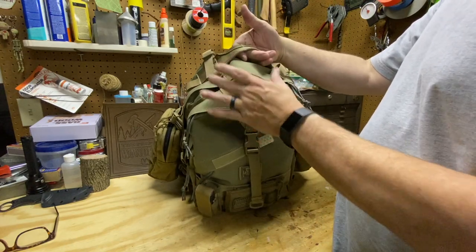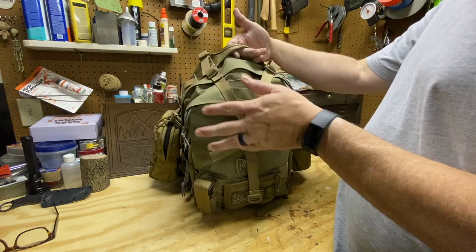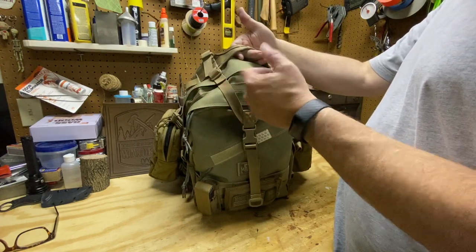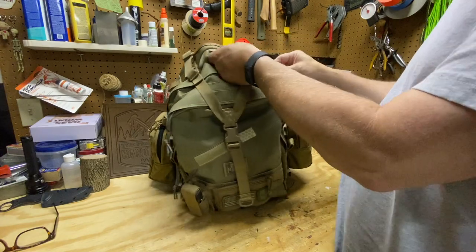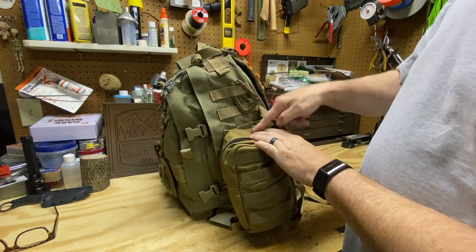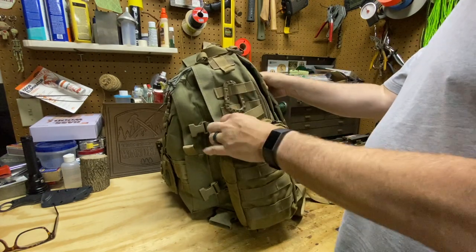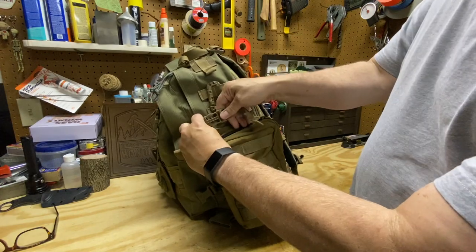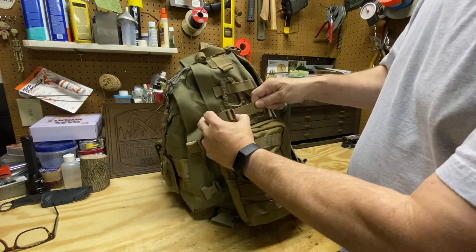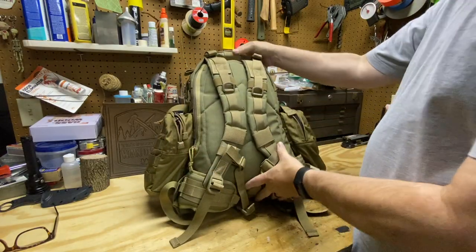The compression strap is actually removable, so if you don't want it on the pack you can take it completely off — it's up to you. Down the sides there's MOLLE, and these side compression straps help cinch down your load.